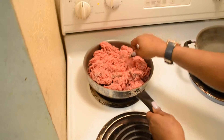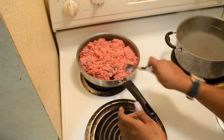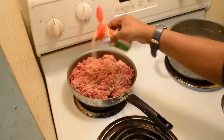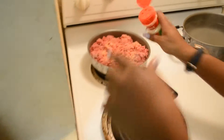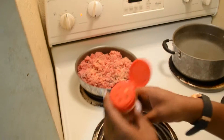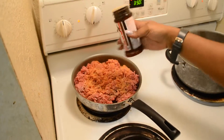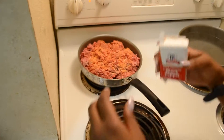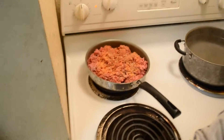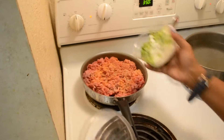Seasoning salt, black pepper, garlic pepper. After you season, you want to add some fresh vegetables. I'm using yellow onions and green bell peppers.